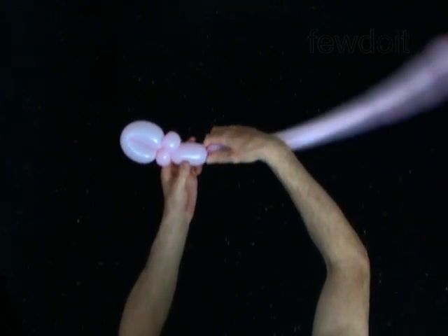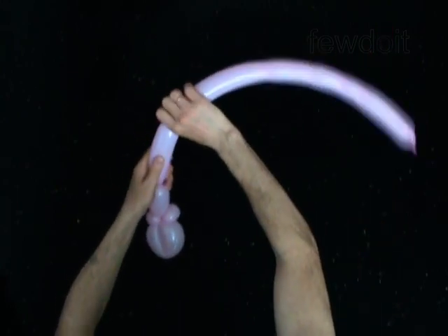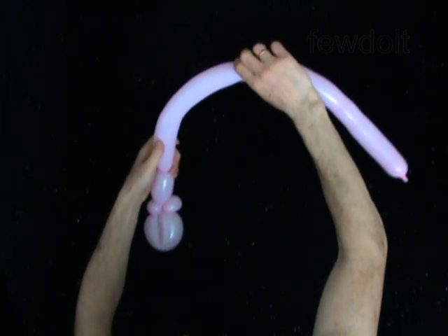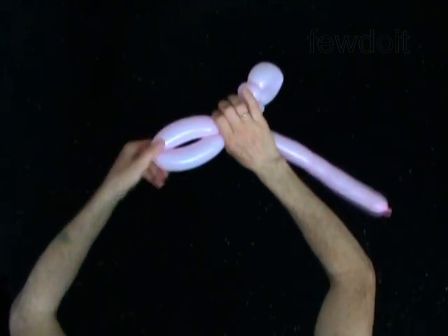The next two bubbles you twist to make the wings. Make the balloon soft by pushing the air to the end. Twist the fifth ten inch bubble. Lock both ends of the fifth bubble in one lock twist.